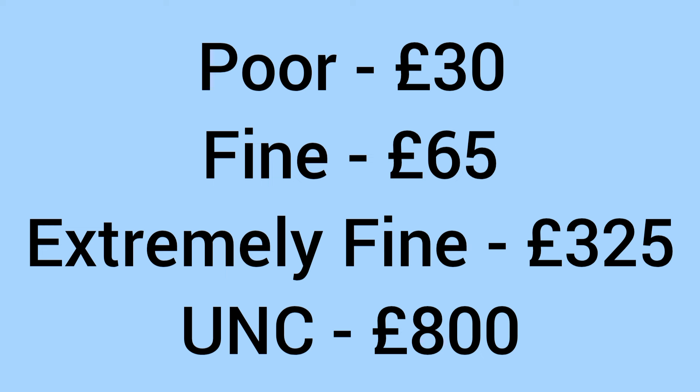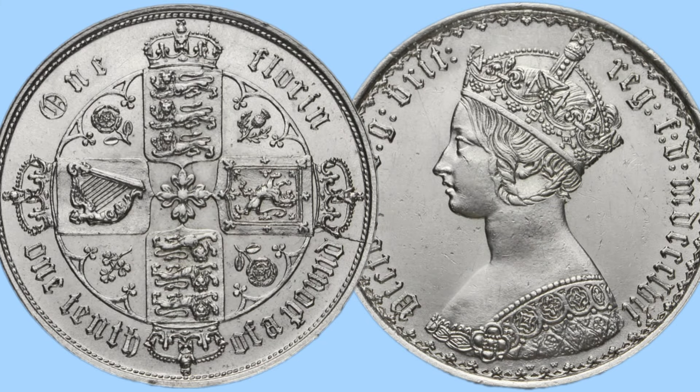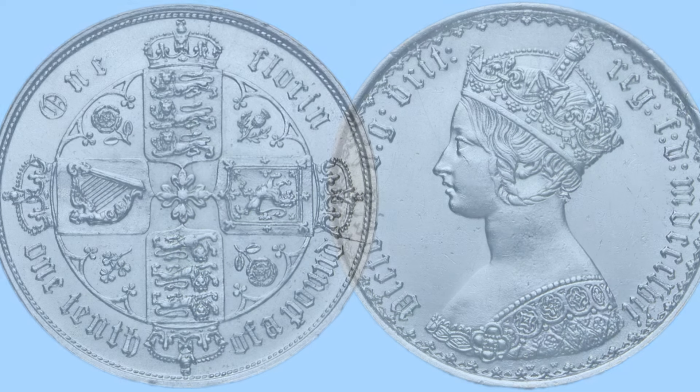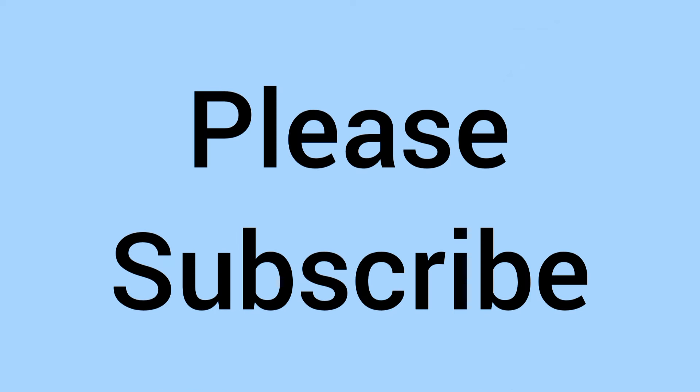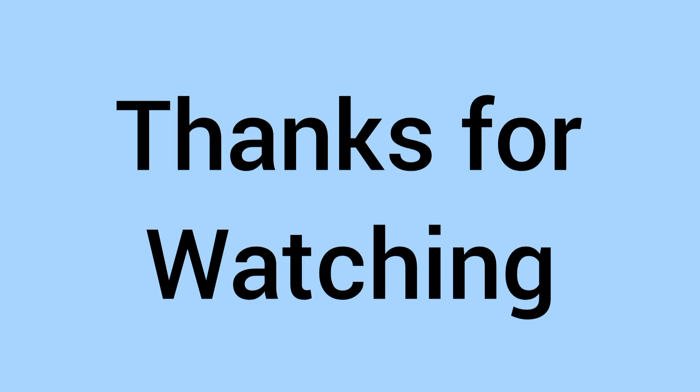For a collector today, it'll sell for around £30 in poor condition, around £65 in fine condition, £325 in extremely fine condition, and £800 in uncirculated grade. Gothic Florins are often very worn, but a starting price of around £30 makes it accessible to collectors. Please subscribe to the channel if you've enjoyed — thank you for watching, and we'll see you again soon for more coins on Bits and Bobs. Bye for now!